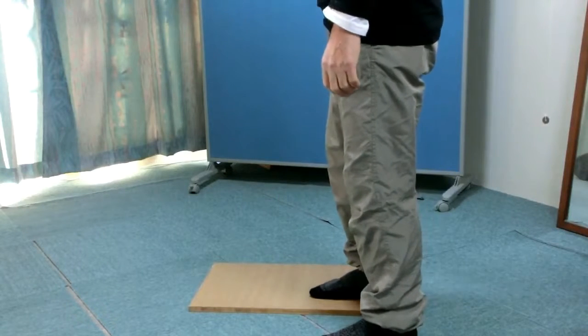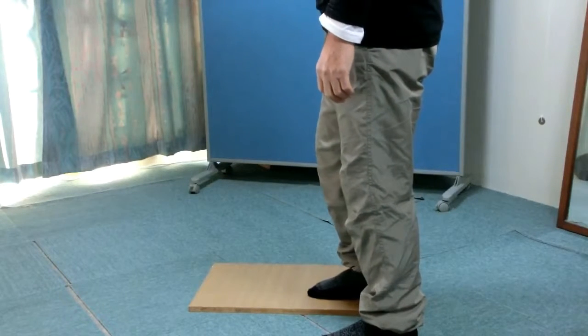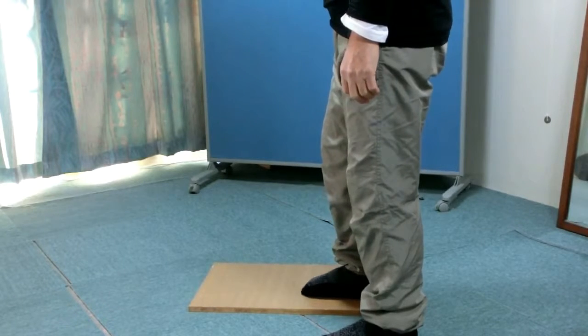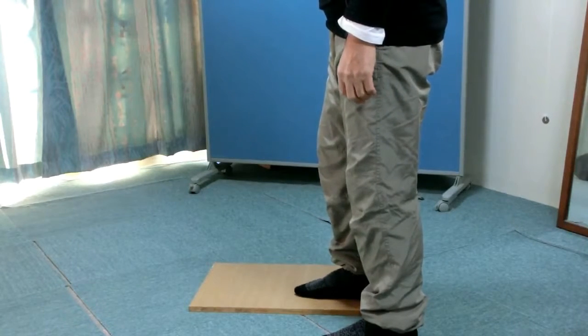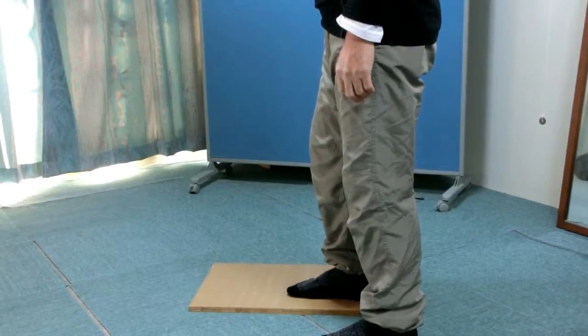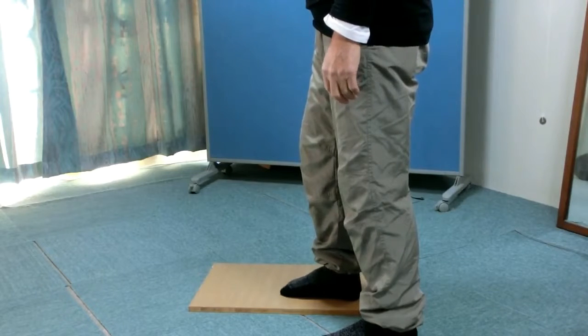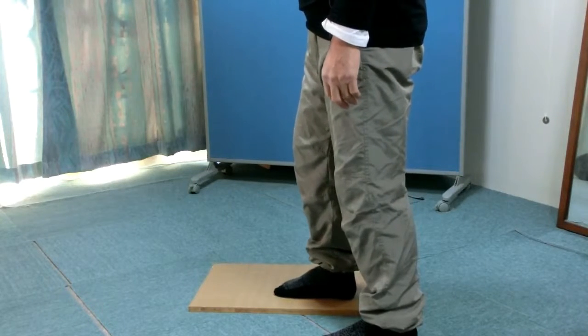Shorten the distance between the right heel and the big toe by sliding the heel toward the big toe, and then elongate the distance by placing the big toe forward. The sole of the foot, particularly the instep, is curled and flattened repeatedly. As a result, you walk forward with the right foot.